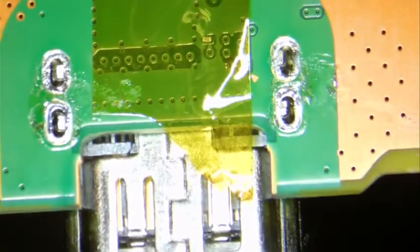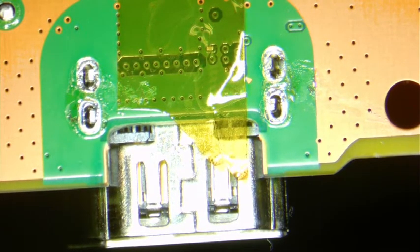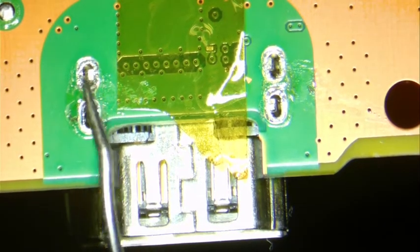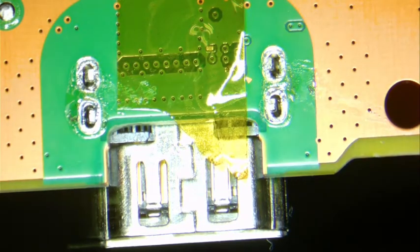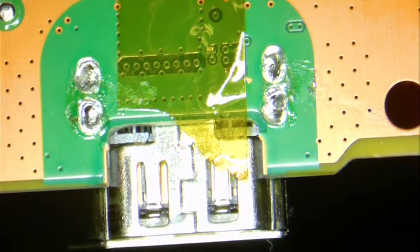So now that we have that, we turn this over. I bend those pins inward a little bit. The reason I do that is to hold the port in place so that when I solder the bottom, the port doesn't fall — just in case I heat it up too much. It's always going to stay there and gives me enough time to solder those pin holes thoroughly.